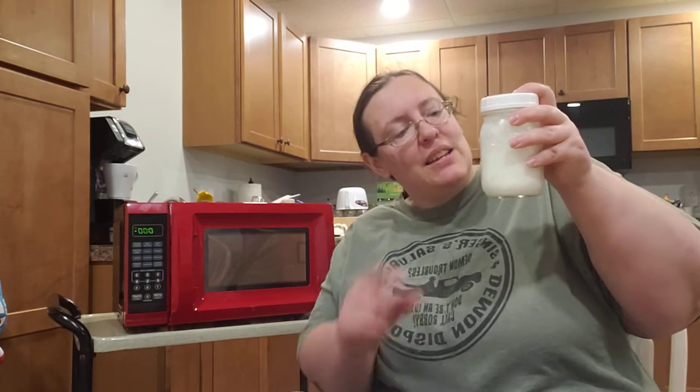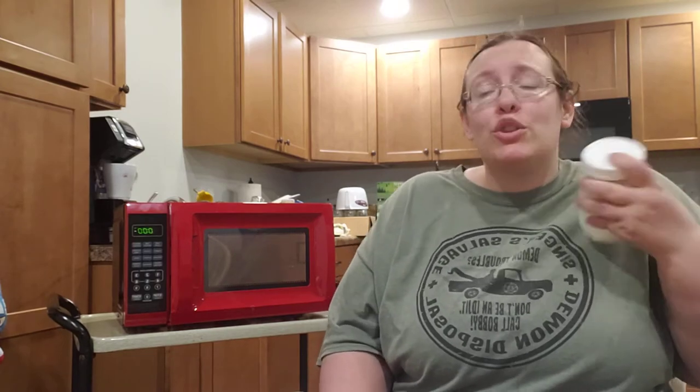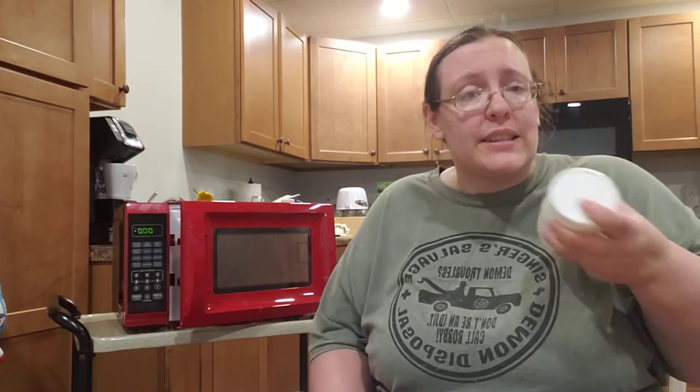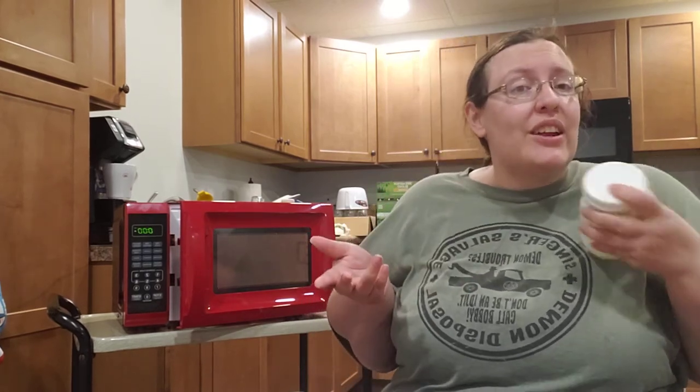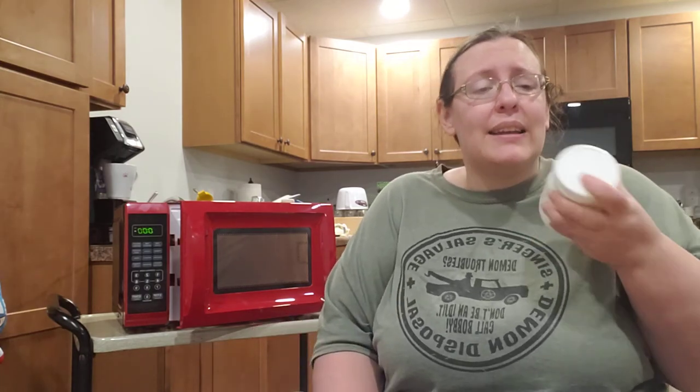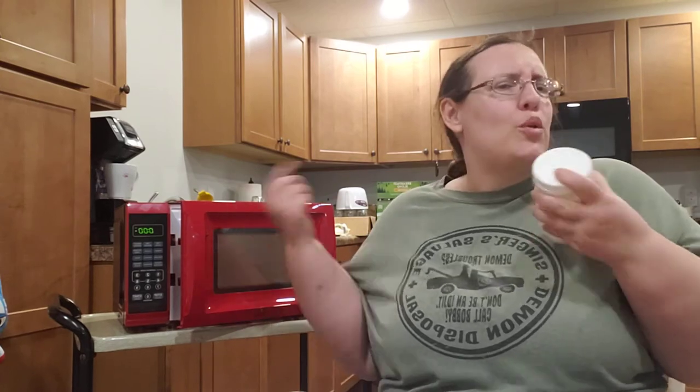You're going to do this for like a minute or so, because you want it to go about double in its height for foam. As soon as you're done you're going to want your microwave open to whip this in, because you're going to microwave it with the lid on for 30 seconds, then take the lid off and microwave it for another 30 seconds uncovered. Have your drink ready set in there.